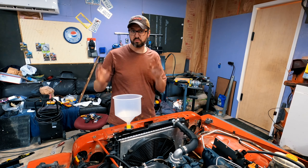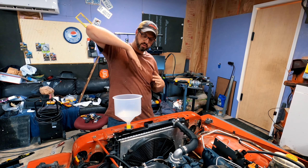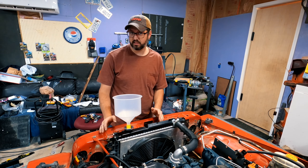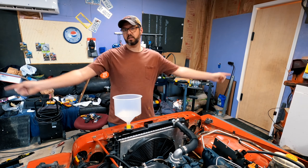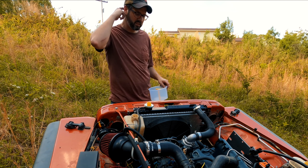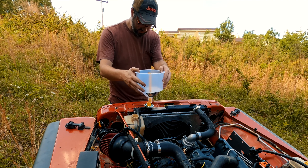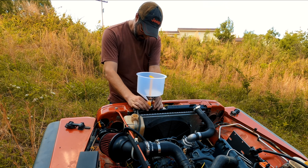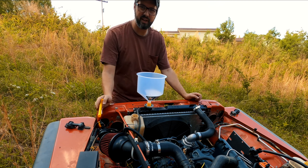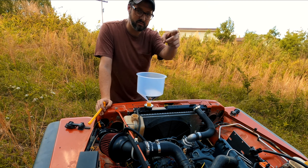I got the transmission fluid back in, started it up, kept pouring more in until it was at the right level on the dipstick. Now I'm going to move the Wrangler to a place on my property where I can tilt it so I can make the radiator the highest point, and we're going to start bleeding the coolant system. I'm parked on a pretty steep hill — this part of the radiator is now the highest point. We're going to add more radiator fluid and start bleeding it.